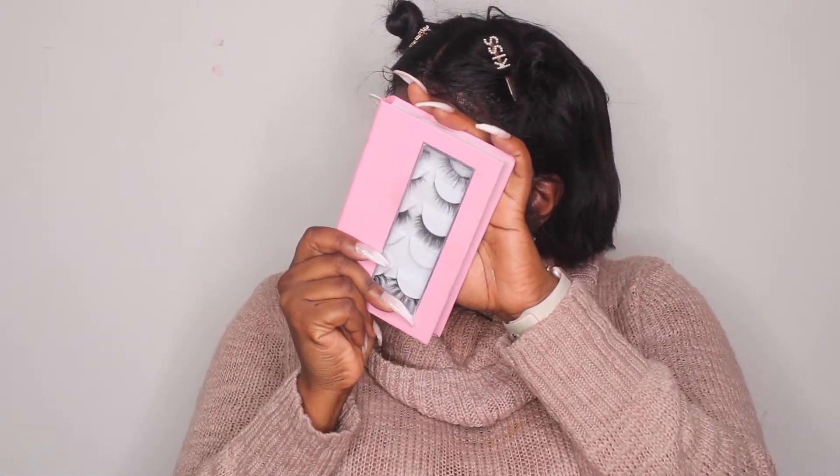This review is going to be really quick because I'm just talking about lashes. These are the ones I have on right now — I got the Symphony Classic Set, which are the more natural, neutral ones. The lashes come in a little lash book with five pairs. I've worn two pairs so far — one previous pair and the ones I have on now.